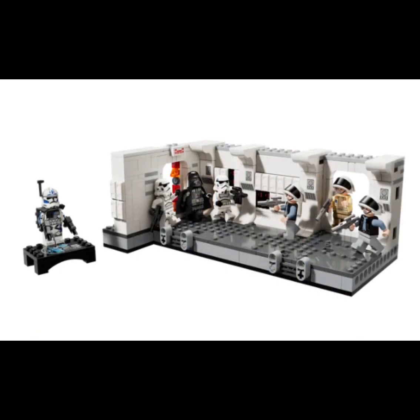This last set is by far my favorite — the Tantive IV Rebel Hallway. It comes with an amazing selection of minifigures, including our beloved ARC Trooper 5s. We finally get him in minifigure form for the first time ever. This set includes a Rebel Captain, two Rebel Troopers, Darth Vader, and two Stormtroopers.